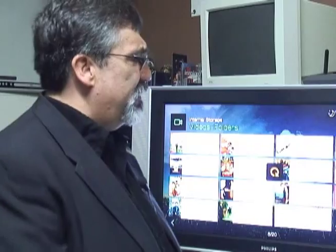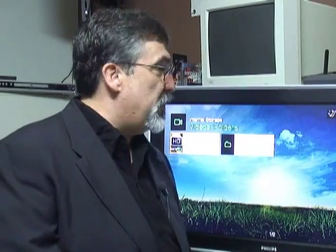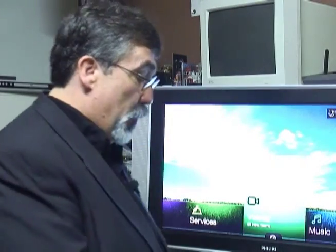As you can see, you get high-quality video streaming right onto your entertainment system. If watching movies, listening to music, or looking at photos is something you enjoy, you also have the ability to go to other internet services available on the device.